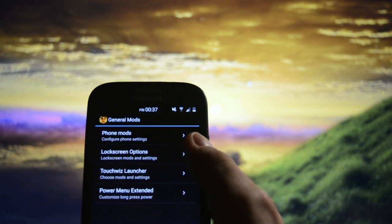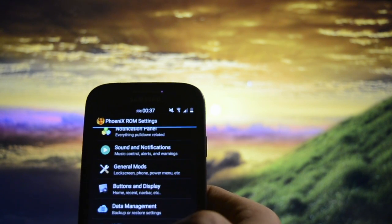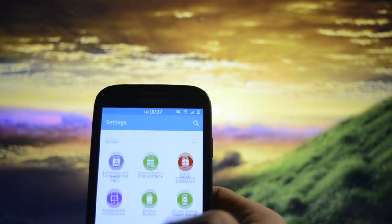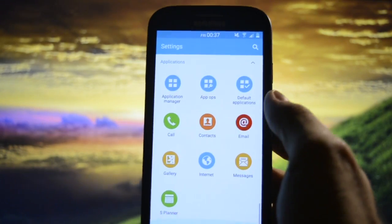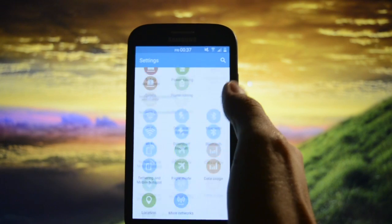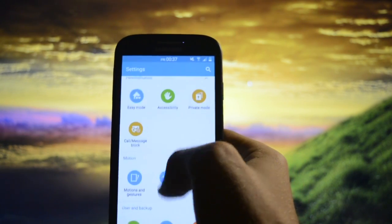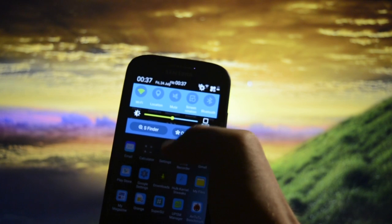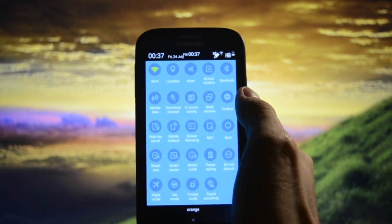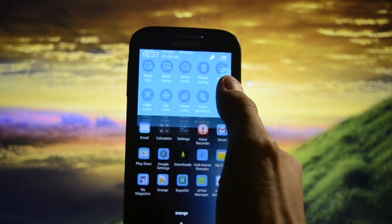There are also General Mods and Lock Screen Mods available. Add-on SAPs are there too. The scrolling is buttery smooth — no problems at all. You also have Ultra Power Saving mode and Toolbox available.